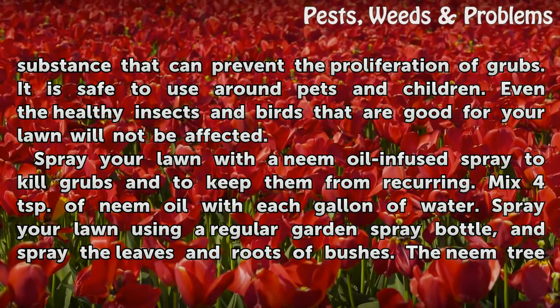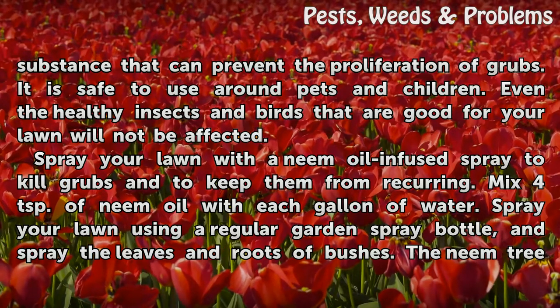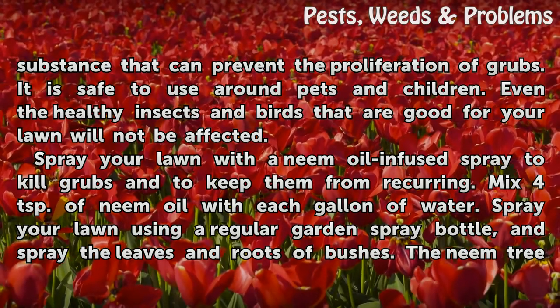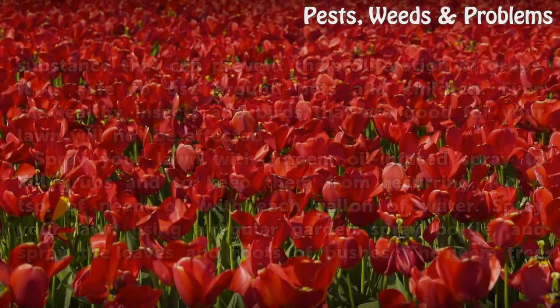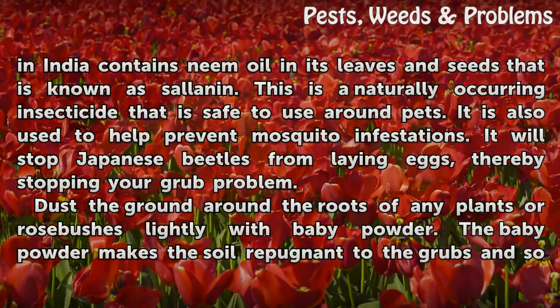Spray your lawn with a neem oil infused spray to kill grubs and to keep them from recurring. Mix four teaspoons of neem oil with each gallon of water, then spray your lawn using a regular garden spray bottle, covering the leaves and roots of bushes.